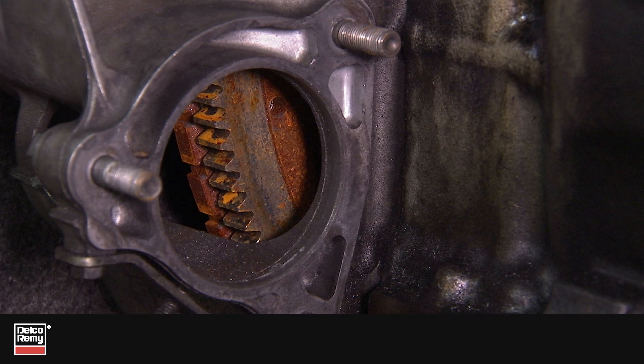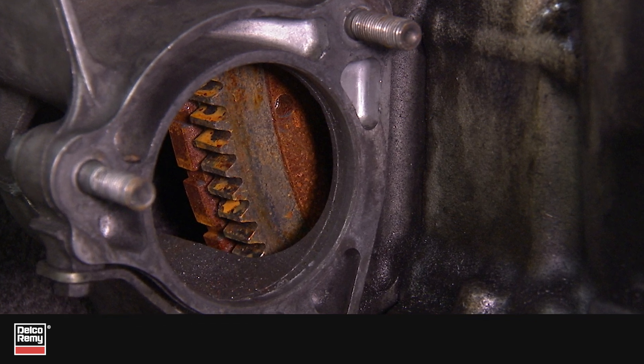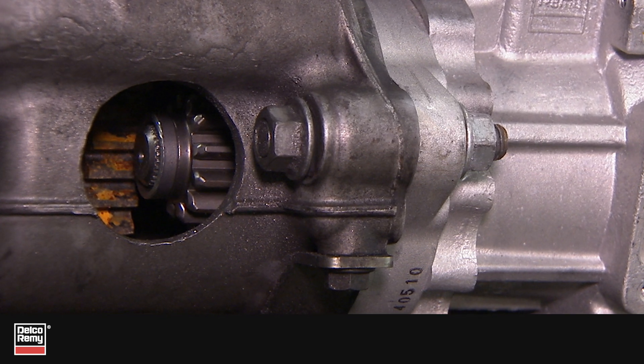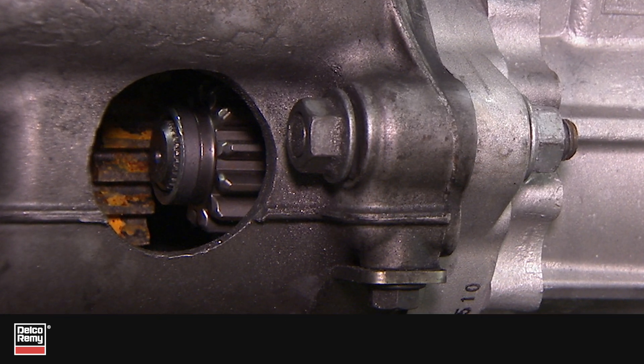In most cases, the transmission or flywheel housing where the starting motor mounts is designed and machined with the specified flange-to-flywheel dimension, with no additional components or spacers required.